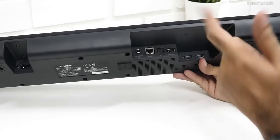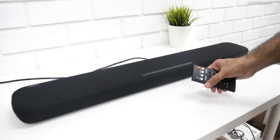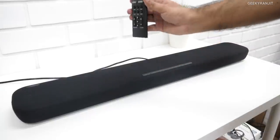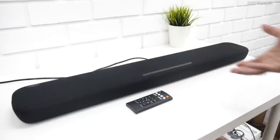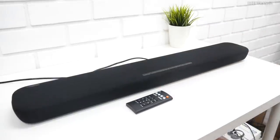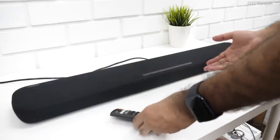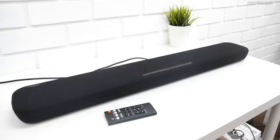I've switched it on — it has built-in Alexa so you can use it without the remote. Let me demonstrate. Alexa, what's the time? The time is 1:20 p.m. I'll lower the volume. Alexa, what's the volume level? This device is at volume 6. Alexa, change volume to 5.